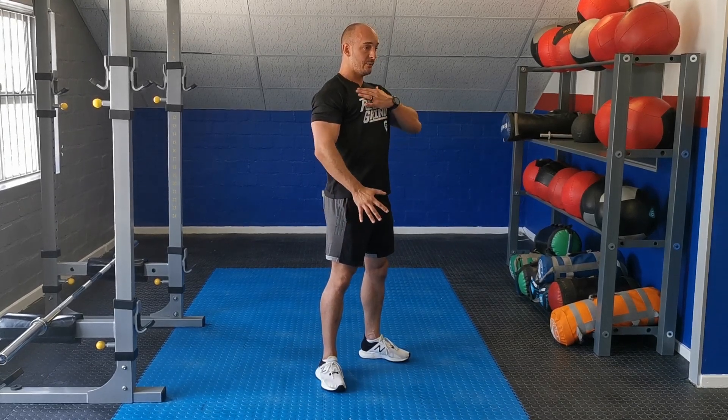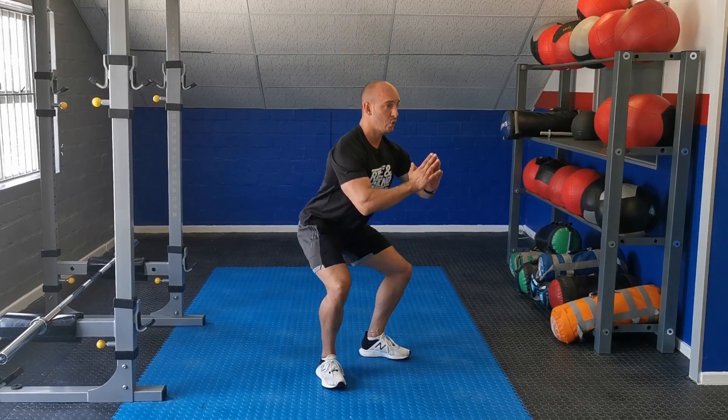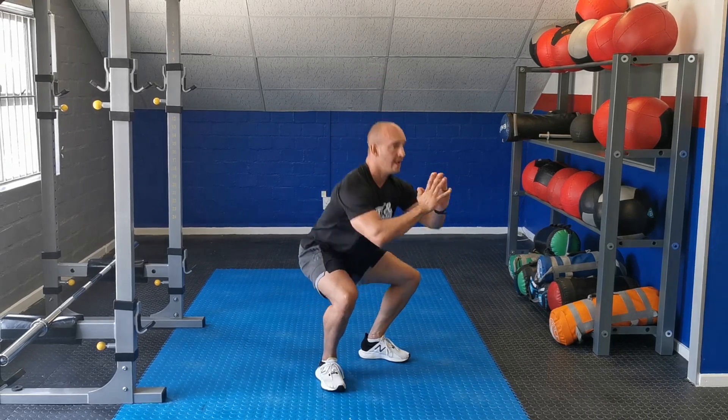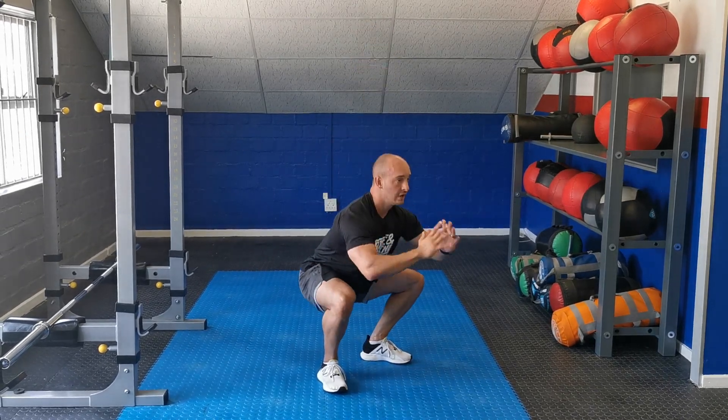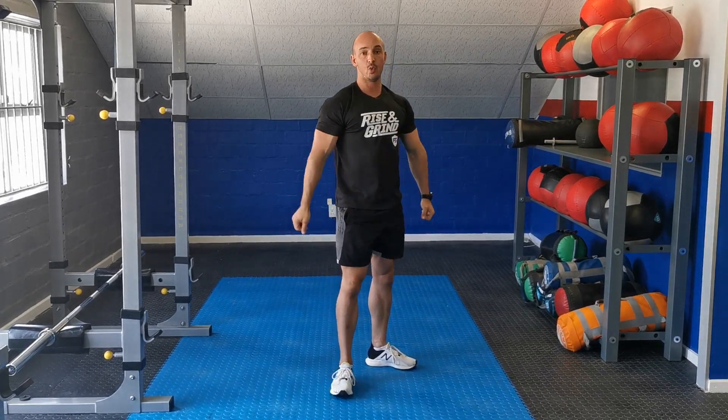As soon as you squat, chest up, drop your hips back, open up your knees and squat down deep. Open up, down and up, chest up — there you go. One more squat.